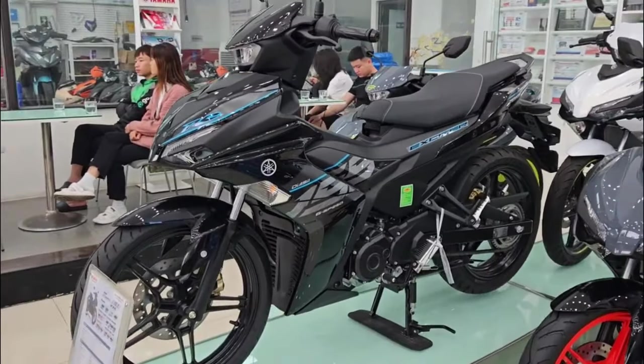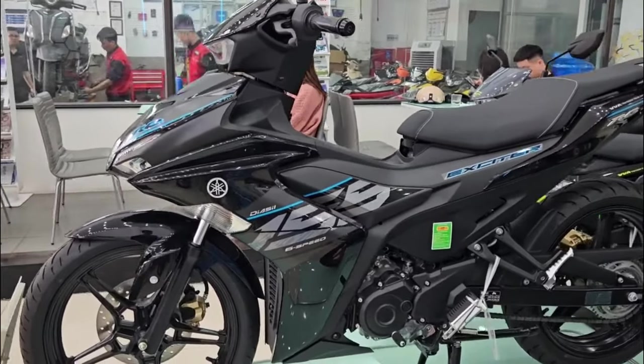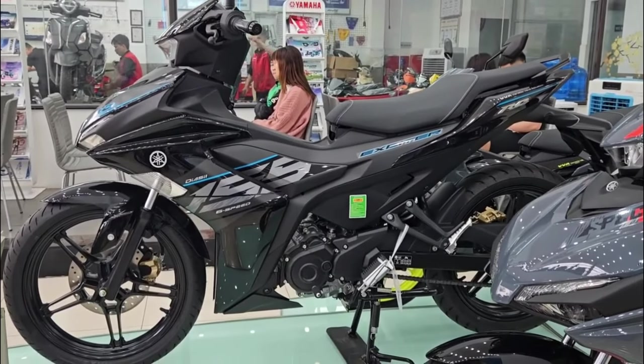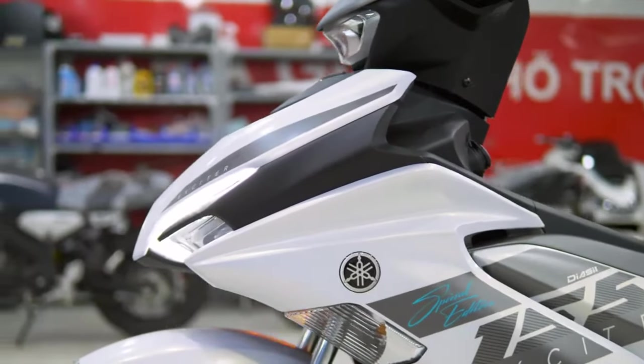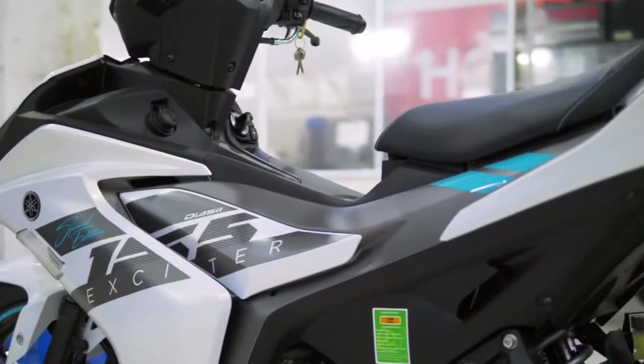The Yamaha Sniper 155 VVA, also known as the Yamaha Exciter 155 in some markets, is a popular motorcycle that has been released in various color options and designs. Yamaha typically offers a range of choices to cater to different tastes and preferences.